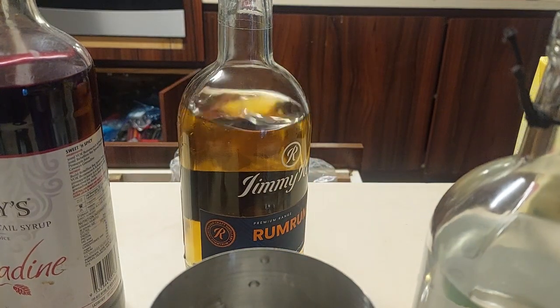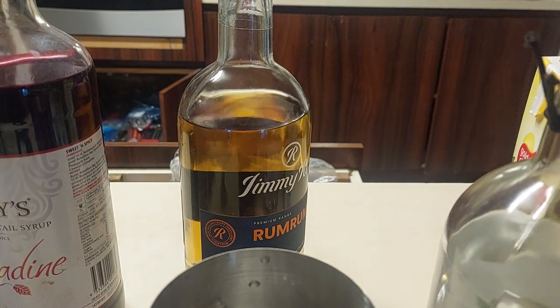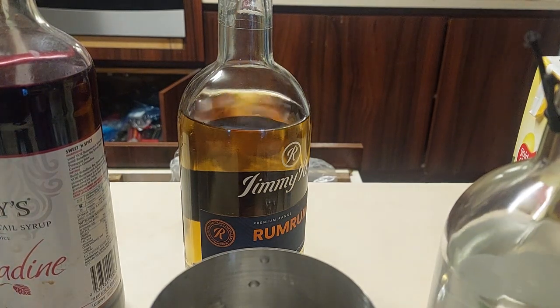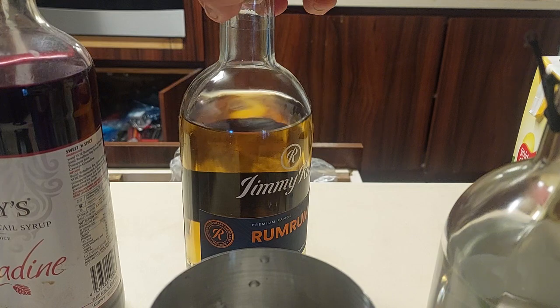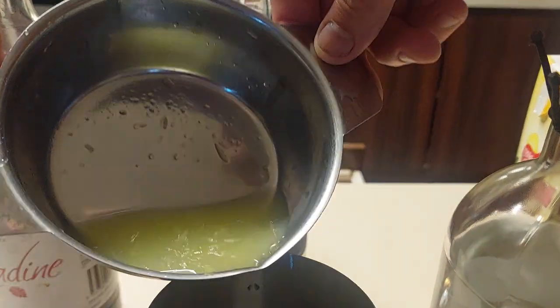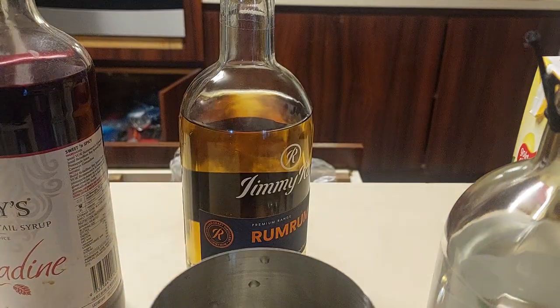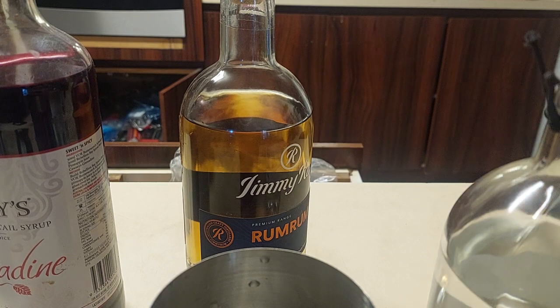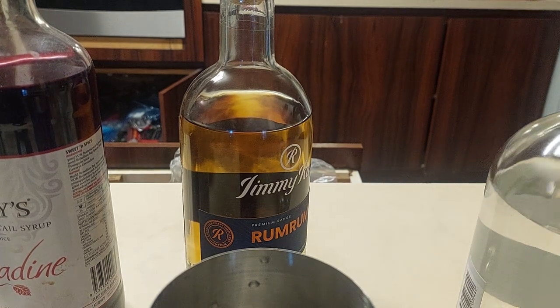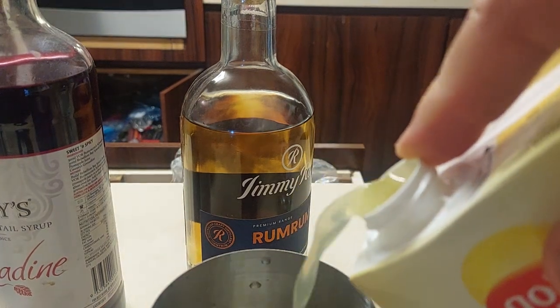I'm going to put corks back into both of them — sound of unhappiness. Cork going back in. It says 50 mils — I reckon that's 50 mils — and about 150 mils of this beautiful pineapple juice. I'll tip that in.